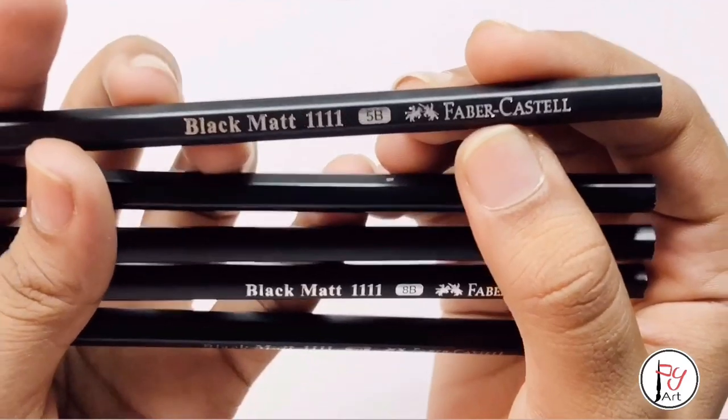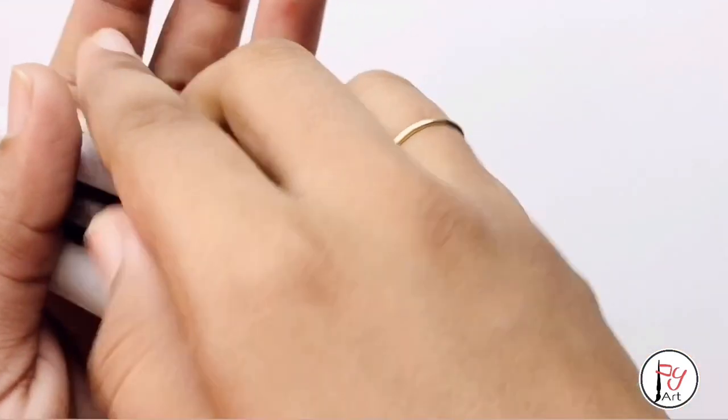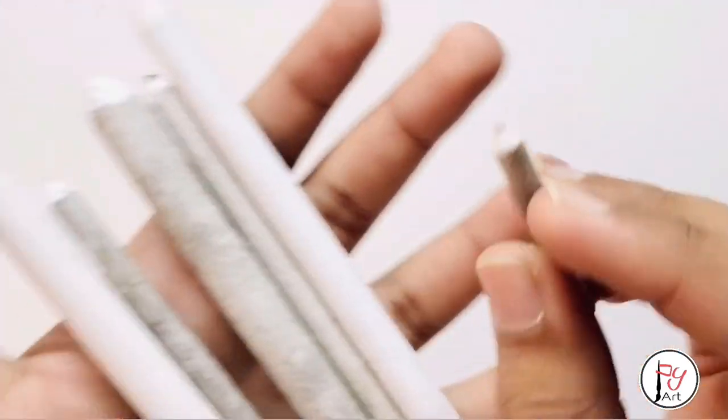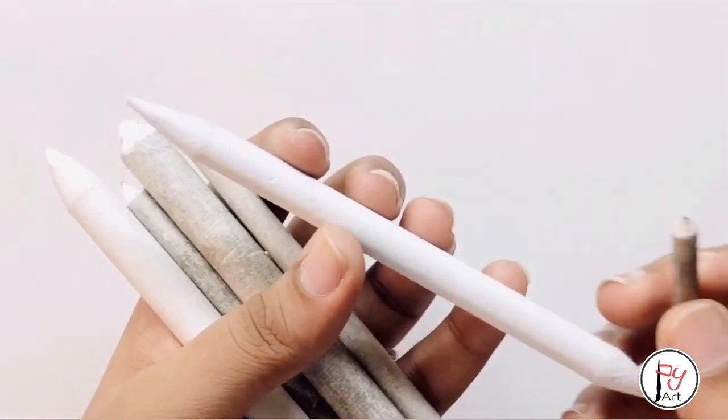Hello friends, today we are going to make an eye drawing. In this drawing I am going to use paper stumps for blending and a kneaded eraser, which will be useful to point out and erase. Now let's go to our video.